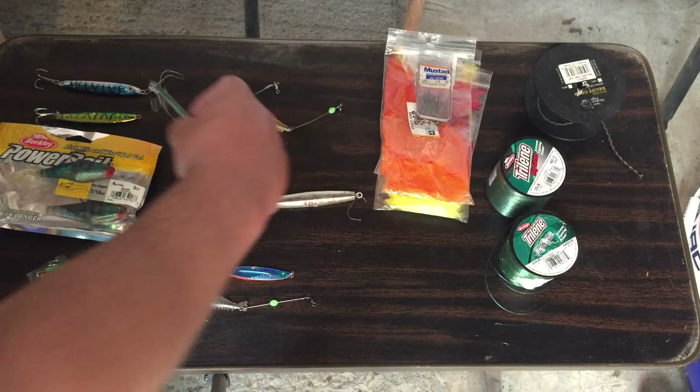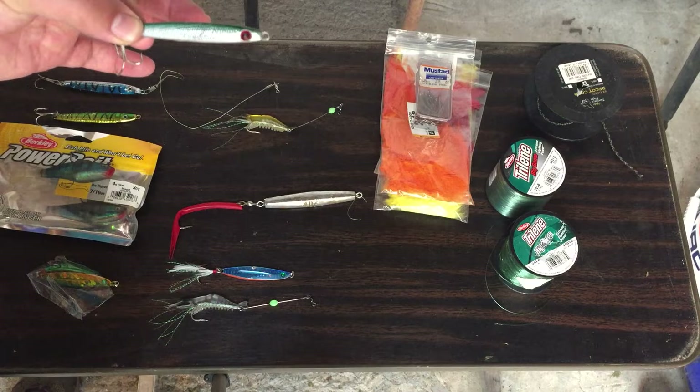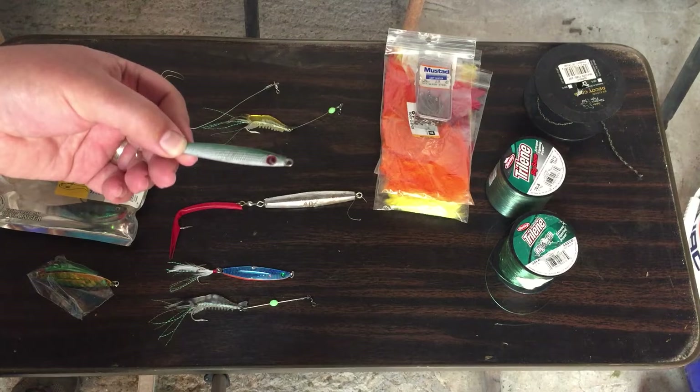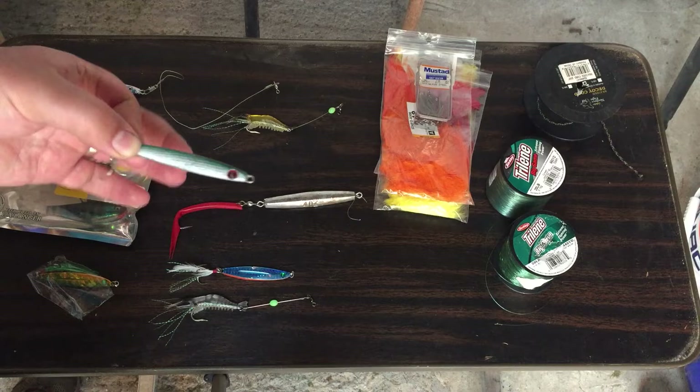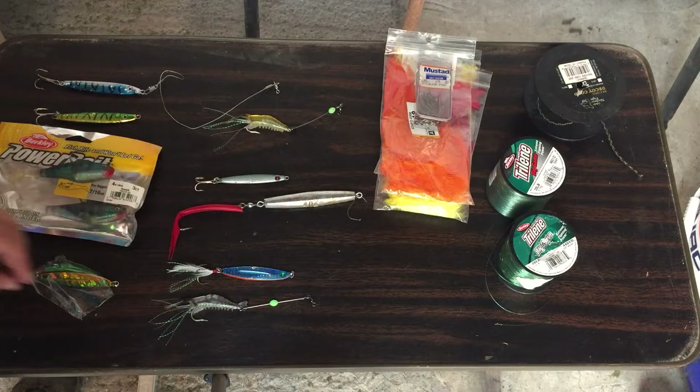The most basic lure you can find for Gaspésie mackerel fishing is this one. It's a one-ounce — they do have a smaller one, but one ounce is the best to start with or heavier. It's a little green metal fish and you can basically find it everywhere in any department store.